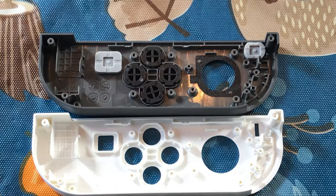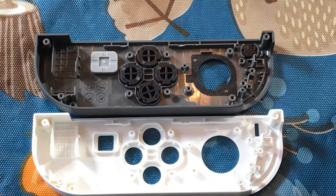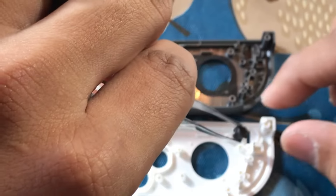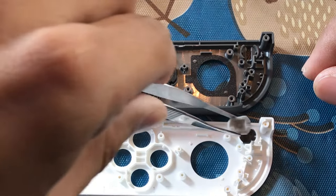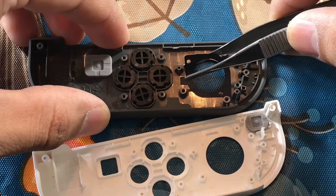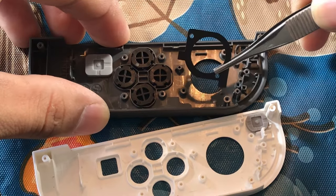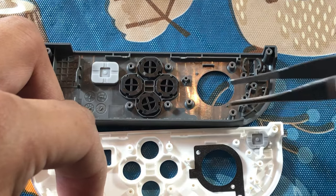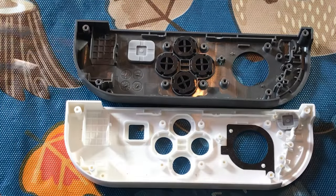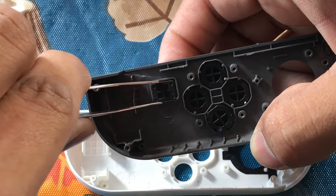Now we're ready to transfer pieces over to our new Joy-Con shell. Take a good look at everything and make sure you put everything in there the exact way you found it. Start with taking the rubber grommet off and transfer one button at a time. This plastic gasket is held on by some adhesive and is a little finicky — the last thing you want to do is damage it. Pull it out and lay it on the inside of the new shell; there are two little tabs that stick up to help align it.